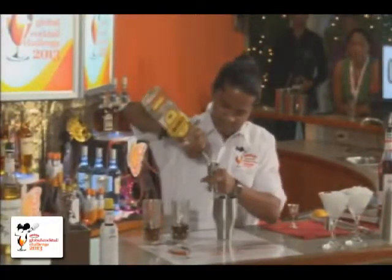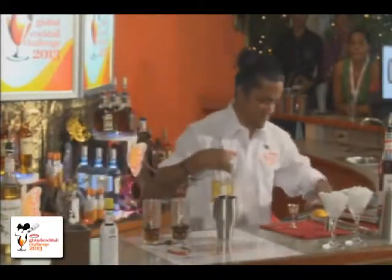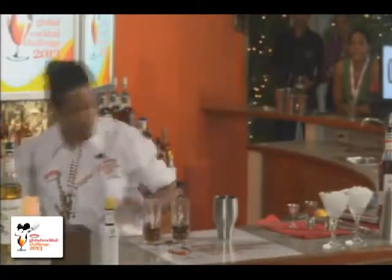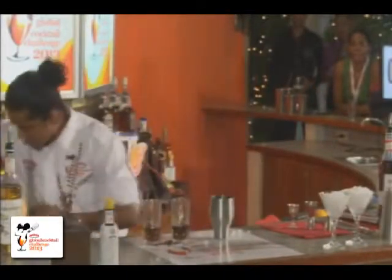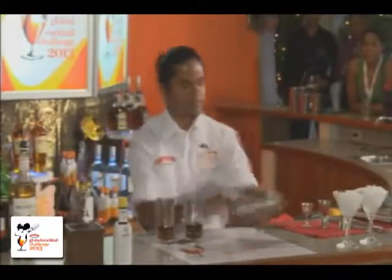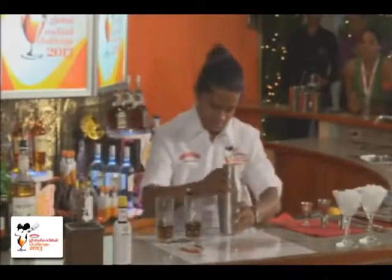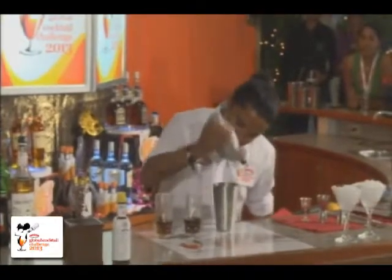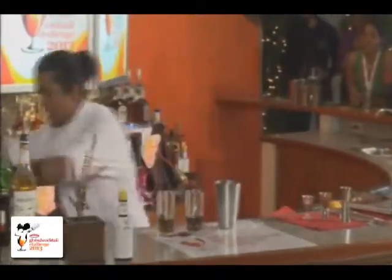Lots of ice — I'll make sure there's a little crushed ice in it. I'll do the chicken method. So I directly strain down into my cocktail glass.